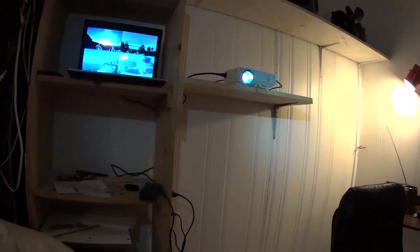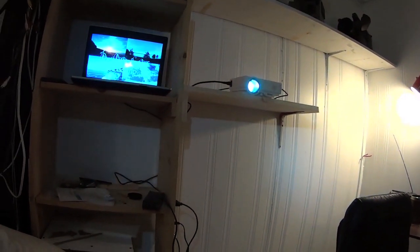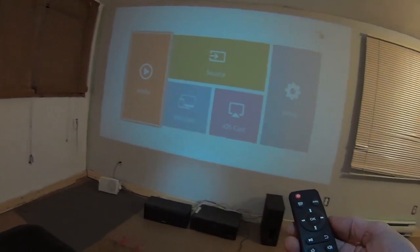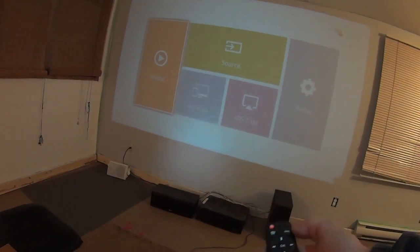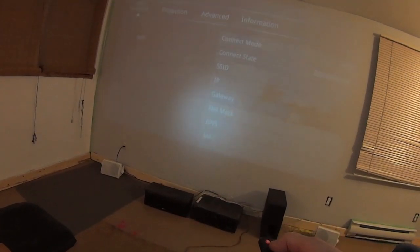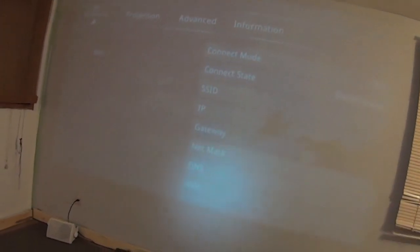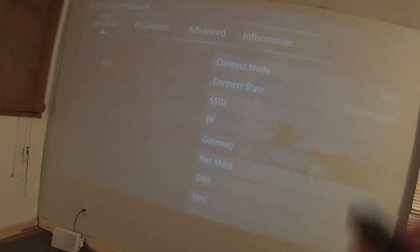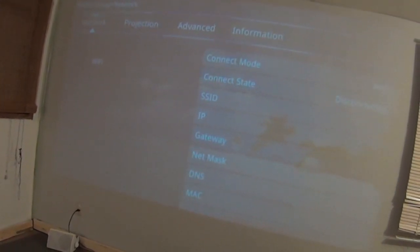So let's have a look at how this little baby performs. I'm running this off my laptop via HDMI. Here's what the screen looks like when you first turn it on. Here's the remote — it's a pretty easy remote to figure out, I didn't have any trouble with it. You can go through your whole setup and change different things. You can use this with Wi-Fi and connect your smart device to this.